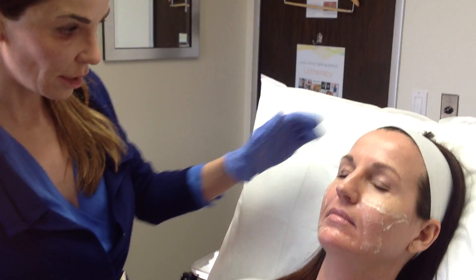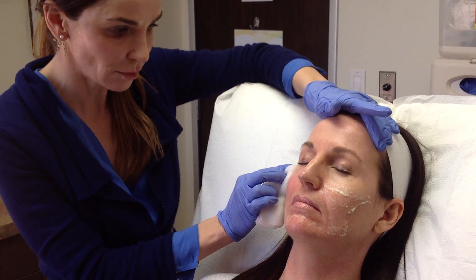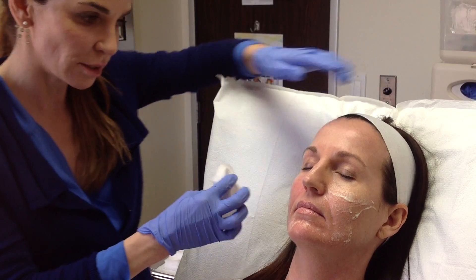Kathy has some topical numbing on now which we'll remove. Her main complaint is that she wants to minimize the appearance of these folds in this area. We'll be able to achieve that by giving her a little lift in the midface and also smoothing out her jawline area, which will result in a lift and a de-emphasis of the lines around her mouth. She's been sitting for 20 minutes with the topical numbing cream on, which I will remove now, and then we'll go ahead and start with the treatment.